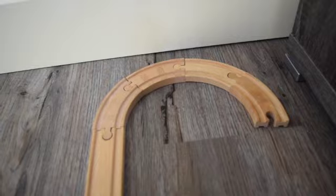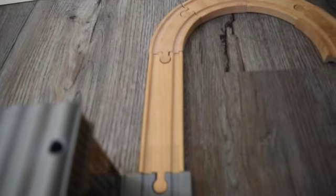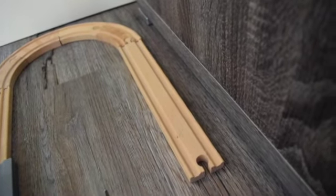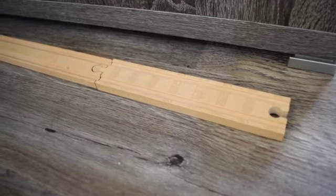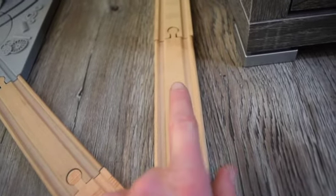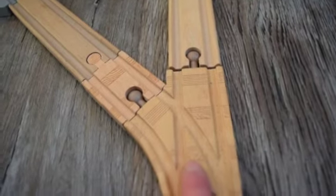Then we are putting four curved track pieces to the six inch straight track piece. And then you are going to be putting a ten inch straight track piece from the four curved track pieces. And then you are going to put an eight inch straight track piece to it. Then from there you put a six inch straight track piece, then a switch track.